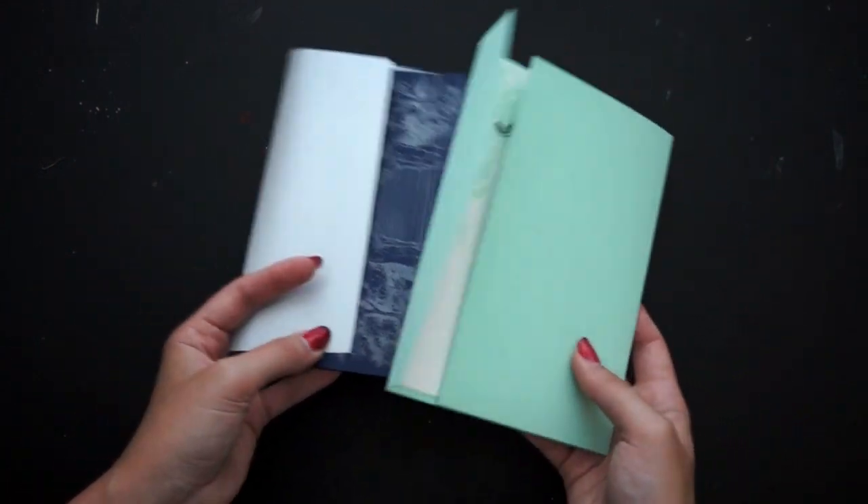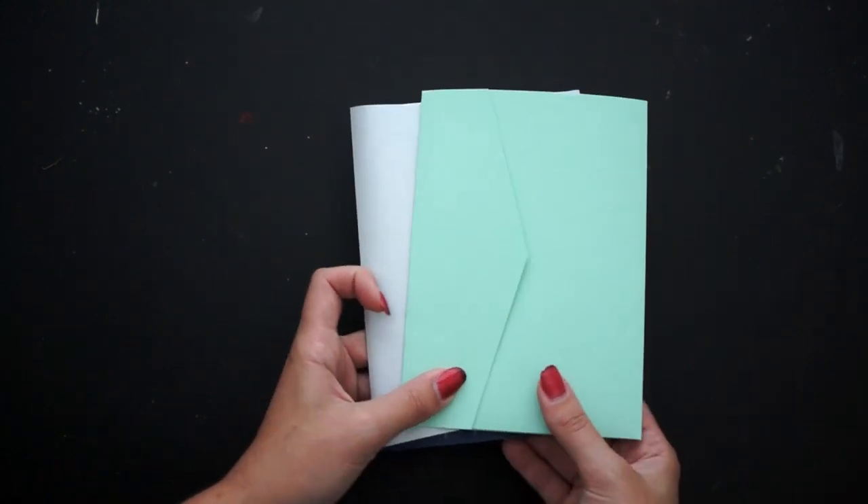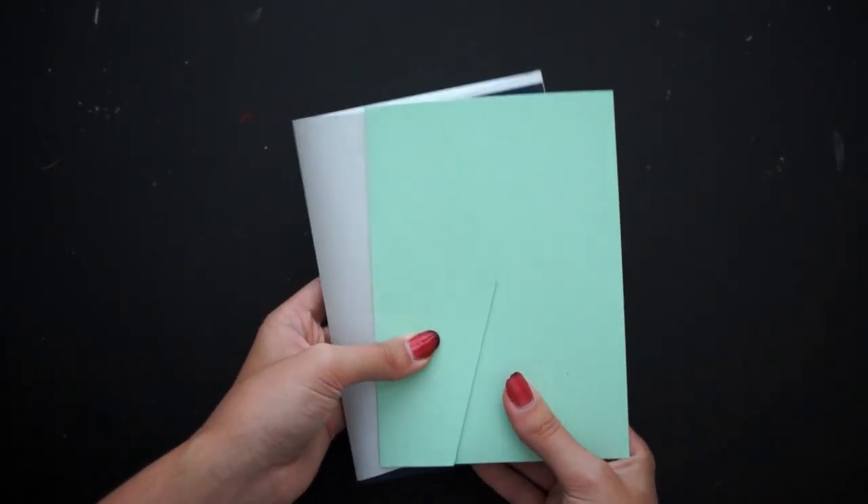Letra is probably one of my top choices — that or Savoy, which is a very similar feeling paper, just a little bit slicker. Those would be my choices: a 110 weight, 300 GSM paper that's going to fit really nicely in those folders.